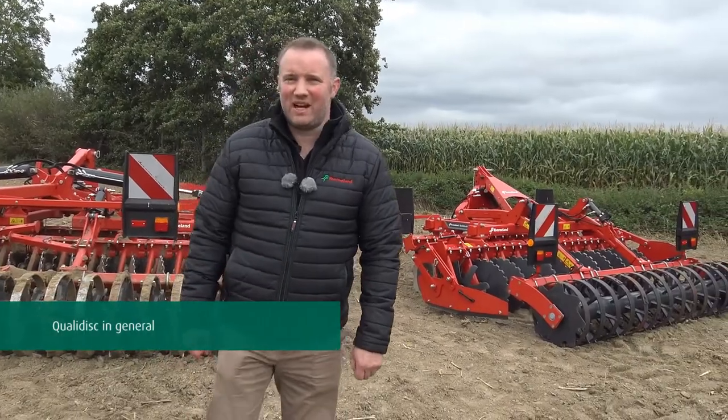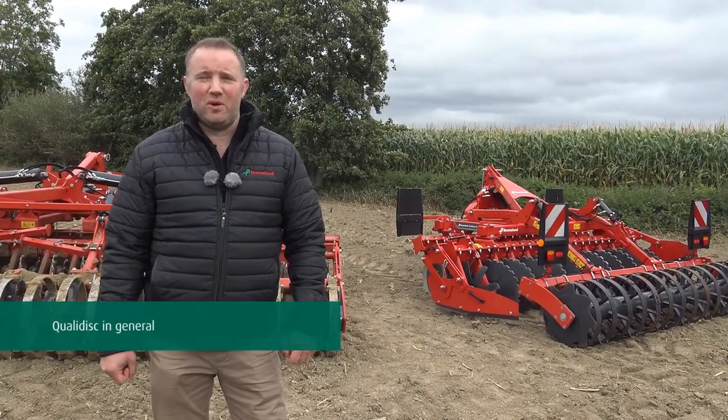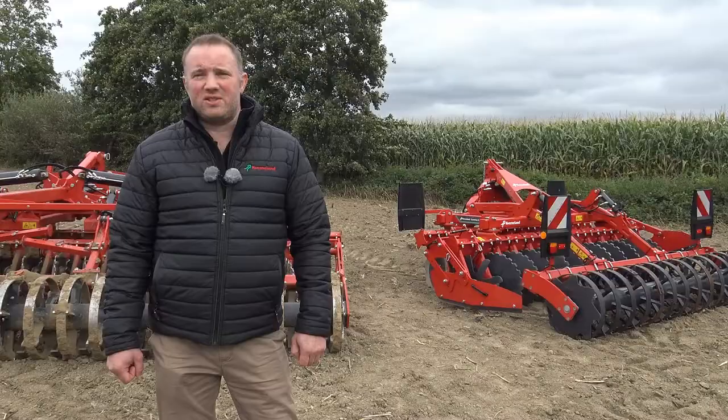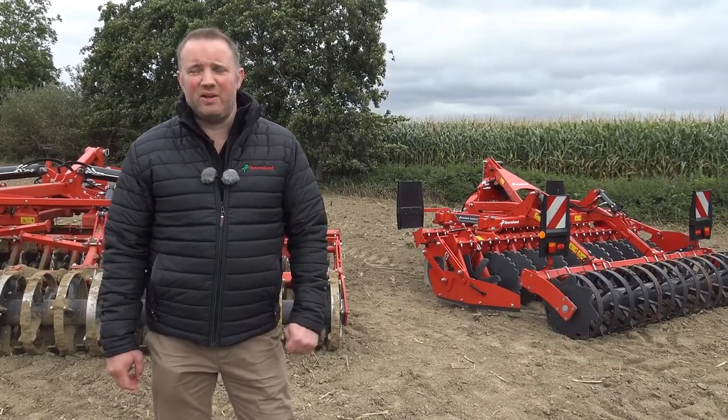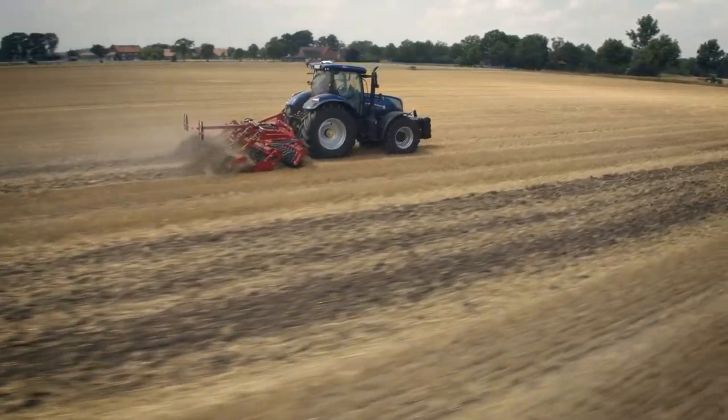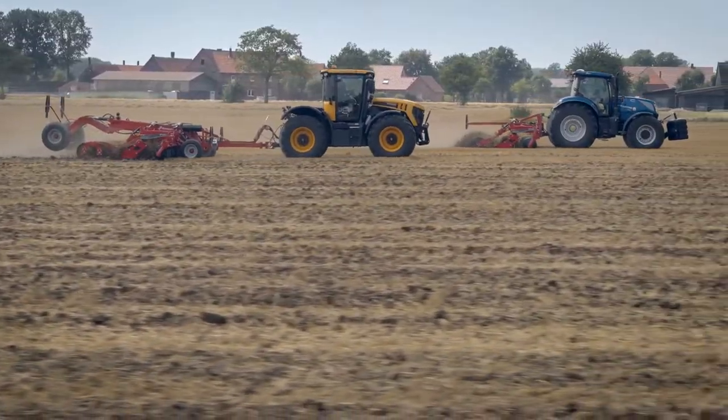The QualiDisc Short Disc Harrow is the ideal machine for both shallow and deep cultivations, stubble cultivations, seedbed preparation, and also incorporating cover crops in use with an A-drill. The QualiDisc Short Disc Harrow will fit your needs and is capable of traveling up to speeds of 20 kilometers per hour.